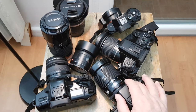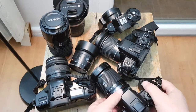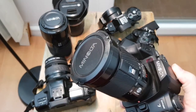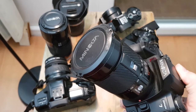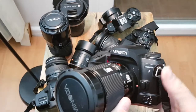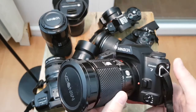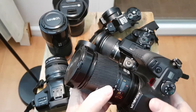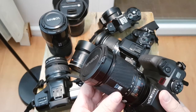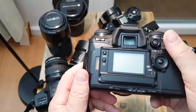Starting with the film cameras, I wanted something really special. After several days, a couple of weeks of search, I decided to buy this Minolta Dynax 7, which was manufactured in 2000. So this is quite a recent, modern camera — the latest from the Minolta series — and it is really sophisticated.